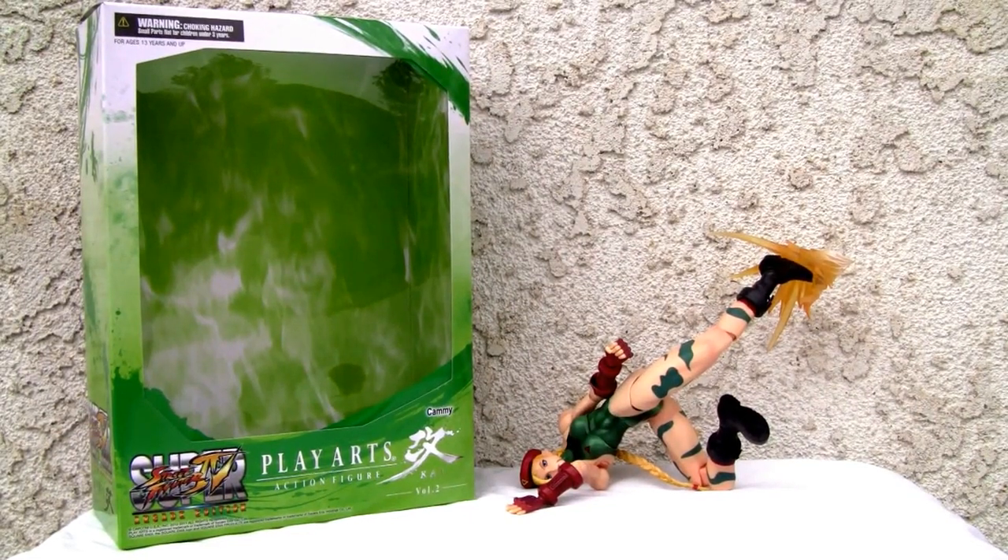Konnichiwa YouTubers, this is Redstock straight from Point Mugu, California, and today we're going to do a video review of Play Arts Kai Kami from Super Street Fighter IV Arcade Edition.